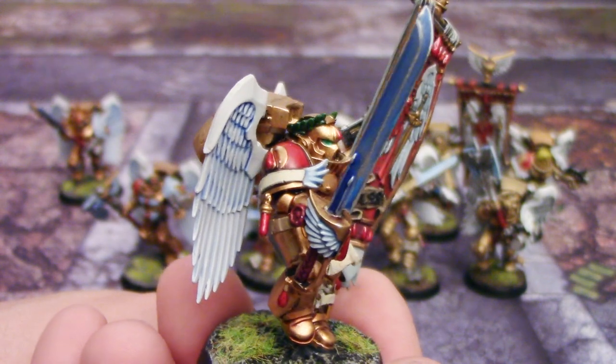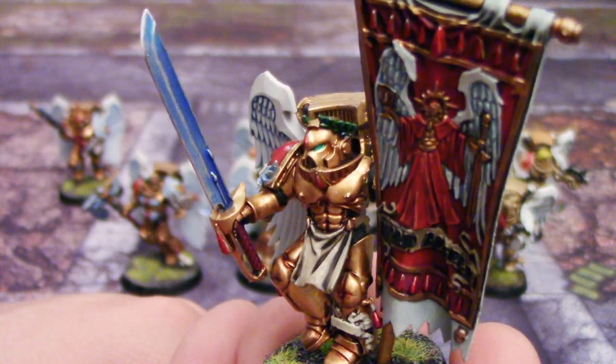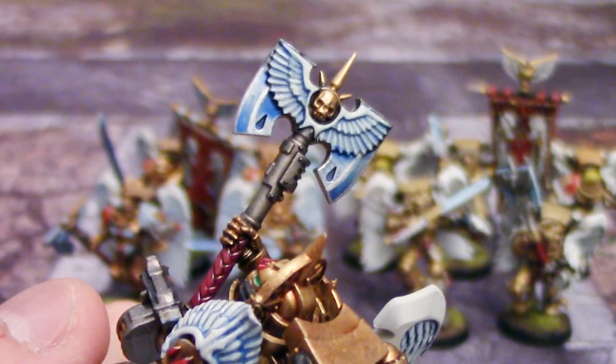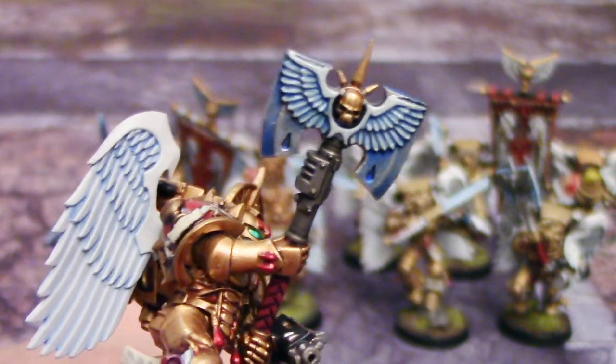What's up guys, in today's video I'm going to show you how to do a quick and easy power sword effect for your Warhammer 40k miniatures. This can be used for any miniature that requires a slightly magical effect on their blade.